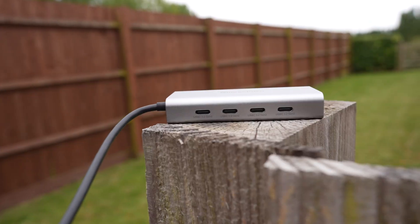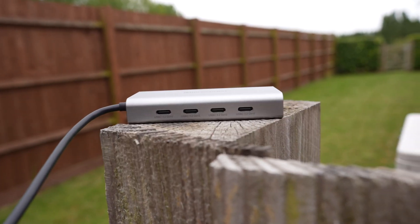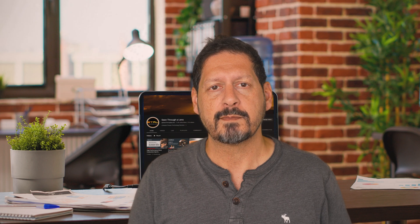This 10 gigabit USB-C hub from Mini Sapuro is a very useful piece of kit. It's lightweight, solid, and has all the connectivity you need to extend your USB-C ports at blisteringly fast speeds whilst keeping you powered up, and you can even plug in another dongle if you need those old USB-A ports.